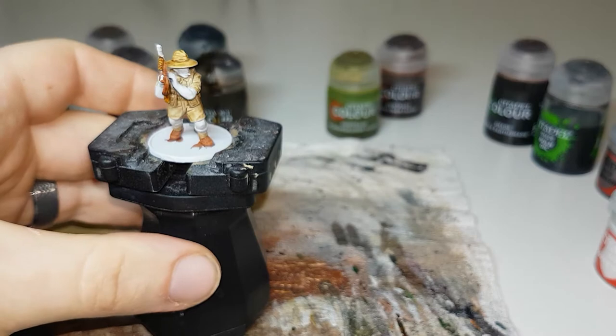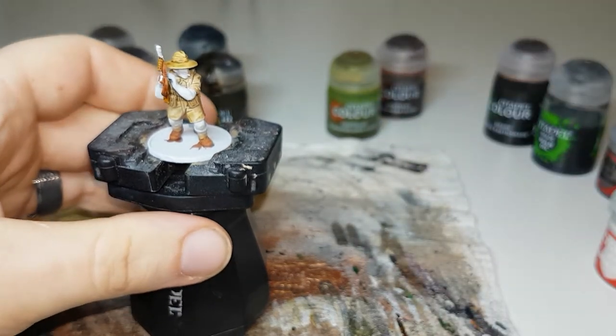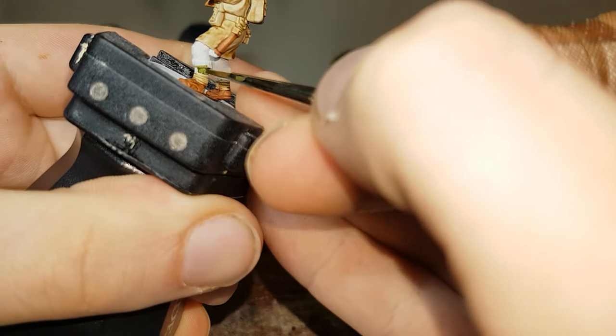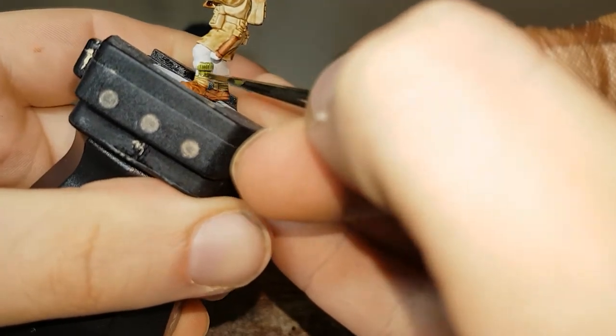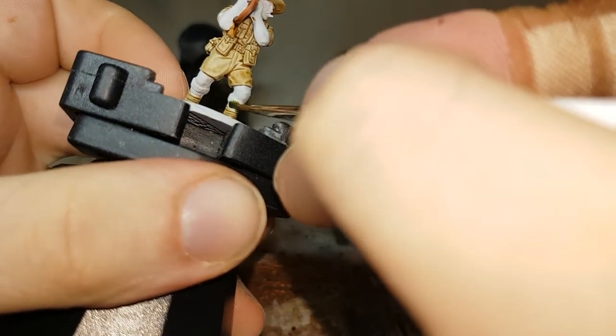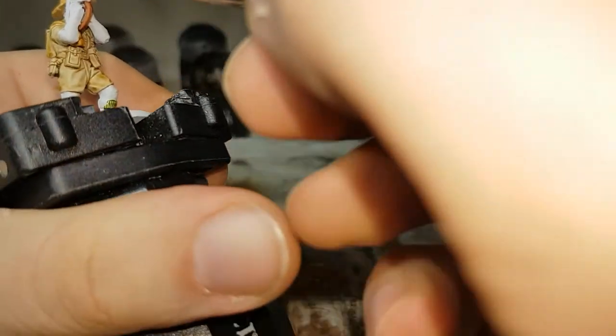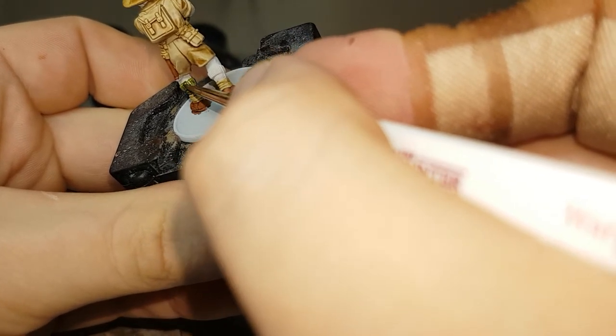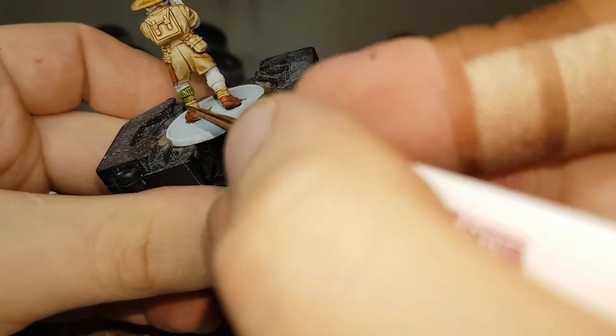The next color we'll move on to is Militarum Green, and for that it'll be doing his socks. I like it to stand out a little bit more — you could probably paint these in Snakebite Leather or even Agaross Dunes to make them yellow and more desert-y, but I like the green socks. When using the green, don't worry too much about getting it onto the skin because you can come back with Corax White and fix that up again, but be careful about getting it onto his gaiters.